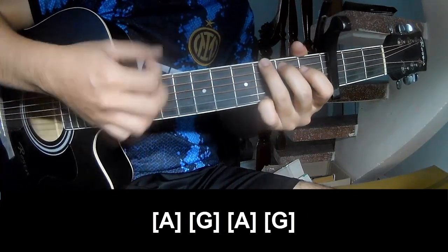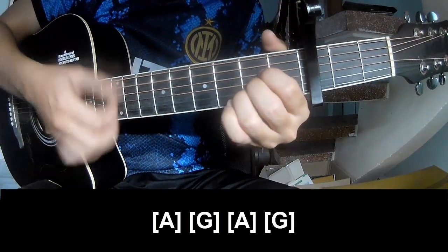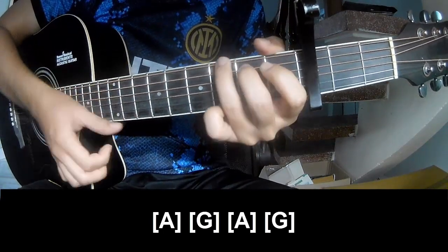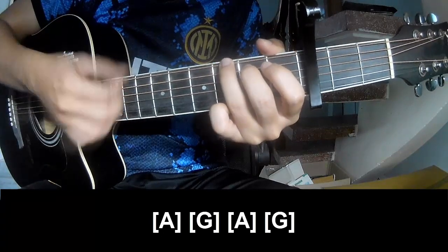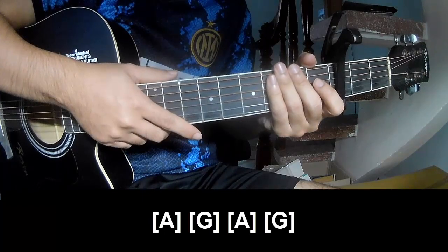G, A, and G. The instrument is played the same way. Keep watching and see you again. Bye-bye!